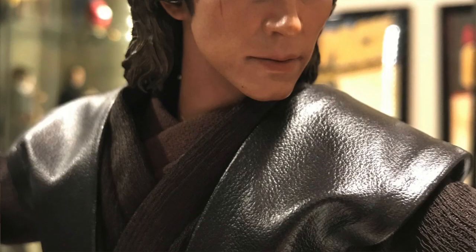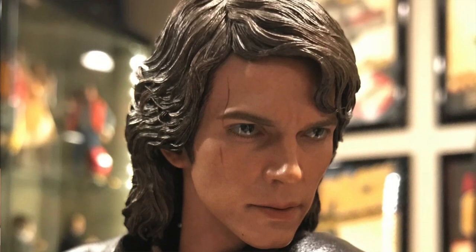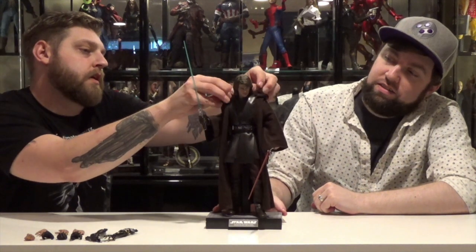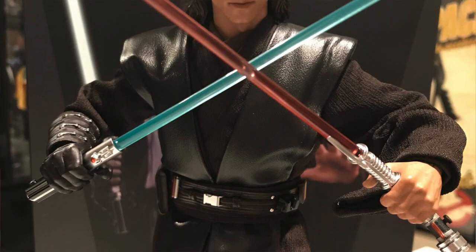What are the pros and cons of this figure? Pros: the head sculpt is great, looks amazing. The paint application is on point. They have a wire frame on the inside of his hood, which is kind of helpful because you can just push it down and done — don't have to worry about it. You got Hayden Christensen in his mullet glory, but all around a very cool looking figure.